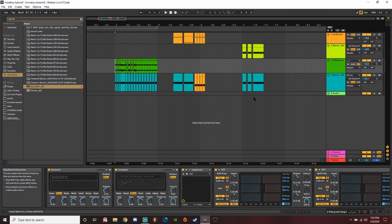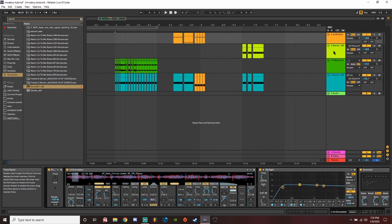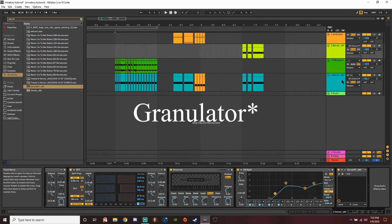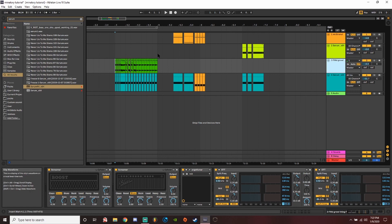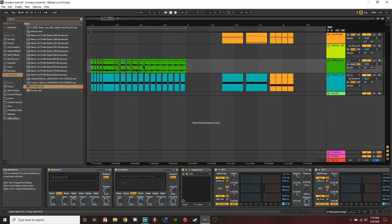I have the three ways laid out here in this project in Ableton. I have a granulizer, I have a serum patch, and I'm working in audio for another type of bass. I'll go through, play each one, and then talk about how they work. Here's the first one — the bass made out of mostly audio from a bounced growl.